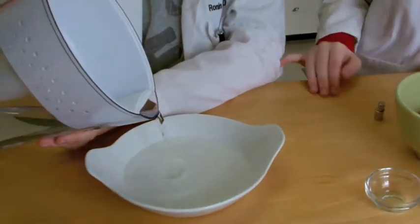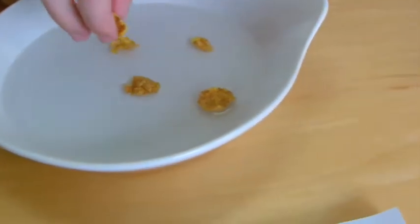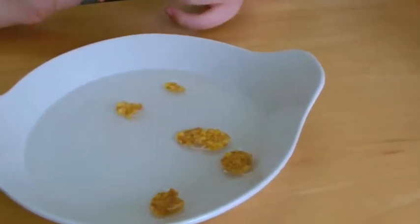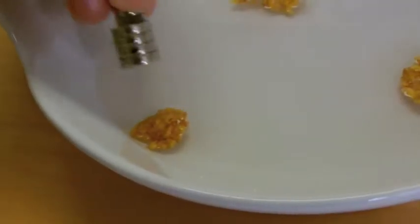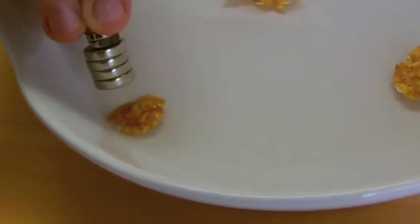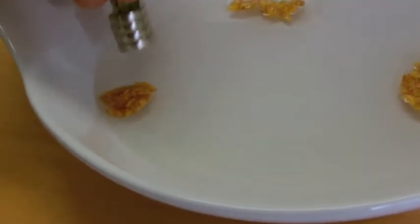Let's see just how much iron is in our cereal. I will pour some of this water into this container, and I'm going to put a couple of flakes of cereal in the water. Now we'll see if we can move them or repel them with the magnet. As you may be able to see, I'm moving this flake with the magnet — but it's not even touching it.